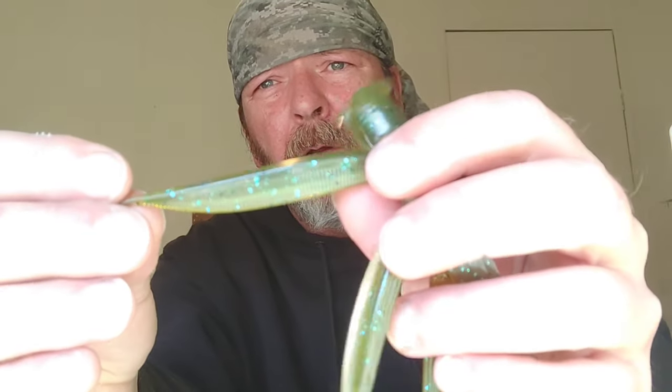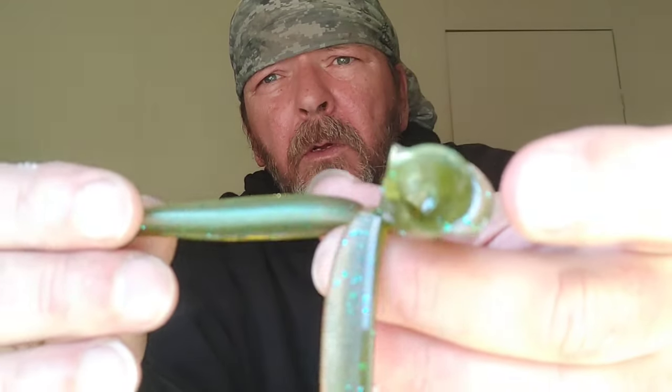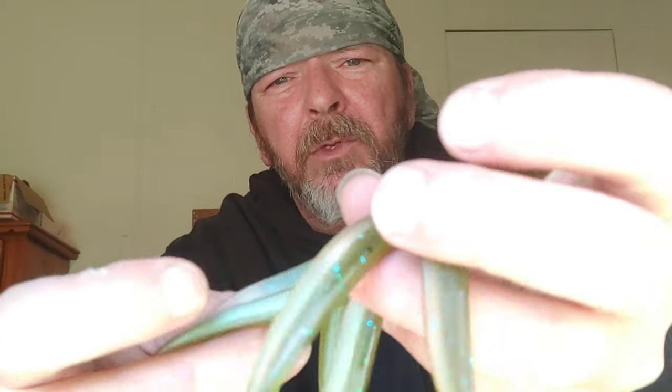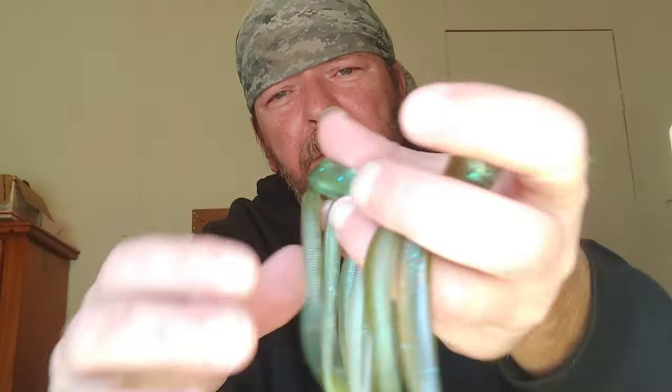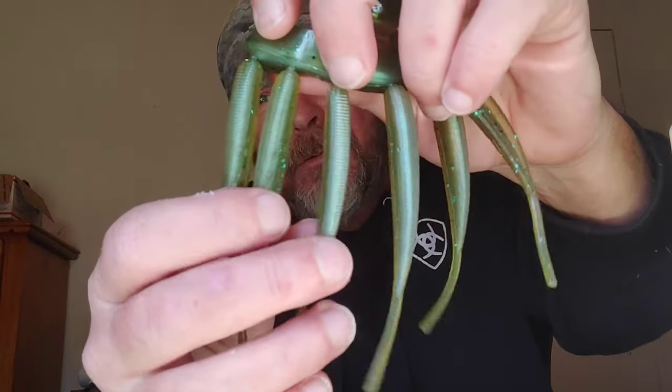Drop shot mold — everything was cold, so I'm not sure how it came out. I see some bubbles; I heard it when I was injecting. A few of them turned out good — the bottom two got big time bubbles. I will fish those though. That doesn't bother me — I fish reject baits a lot.